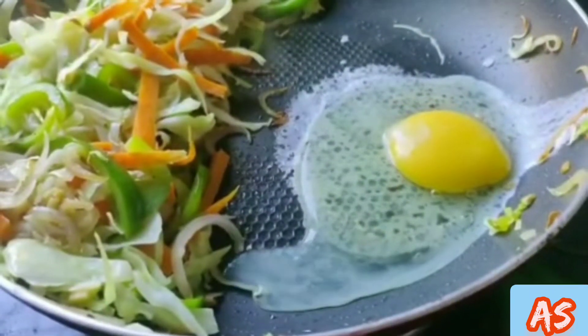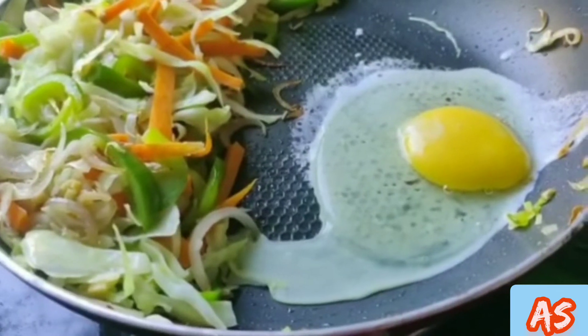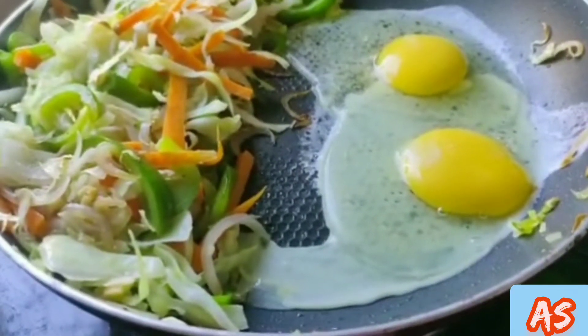Now break the eggs directly in the pan, scramble and cook for a minute.